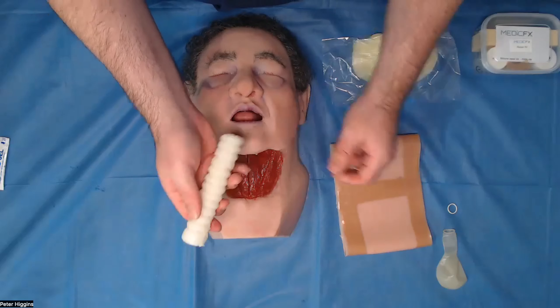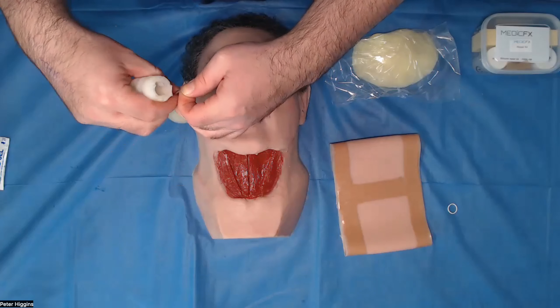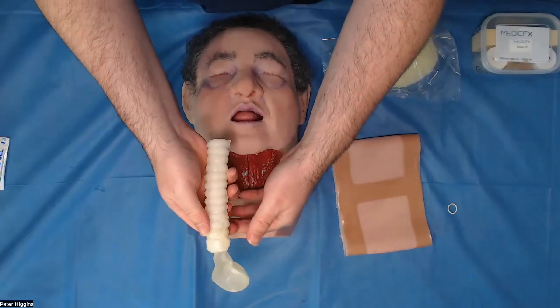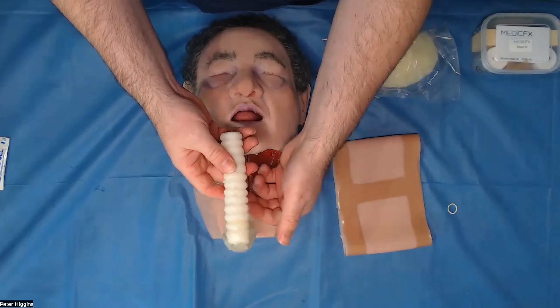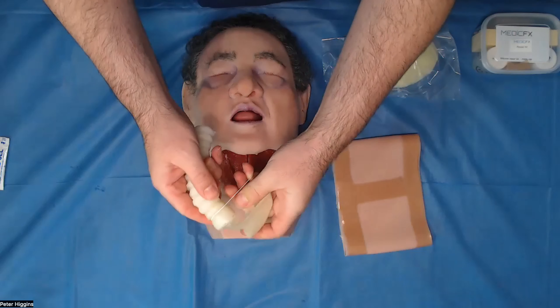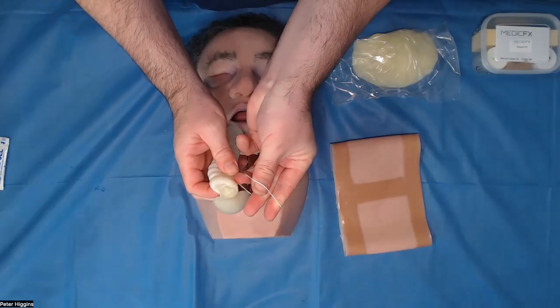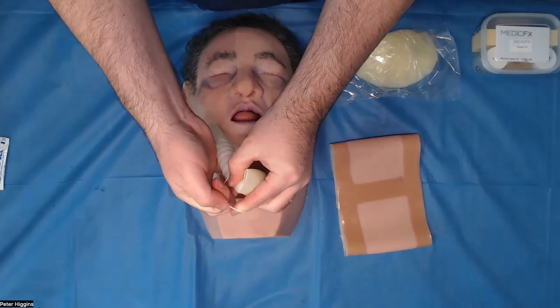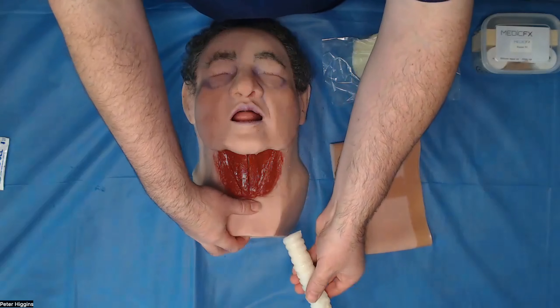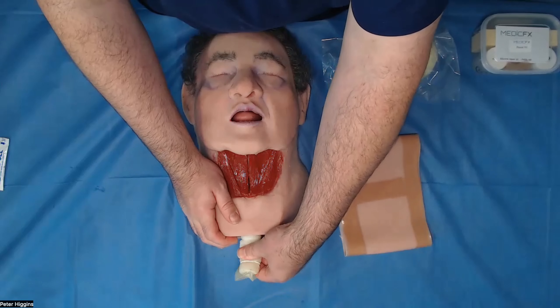Once your trachea is nice and lubricated, you'll need to take the balloon that's provided and stretch it over to the end of the trachea so that it just sits on the end. If you feel it needs it, just place the elastic band — pass the balloon through first, double it round, pass the balloon through again and then release. Now your balloon's inserted, we're going to place the trachea into the larger of the two holes at the top here.